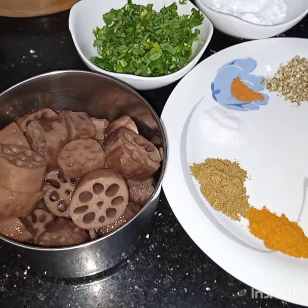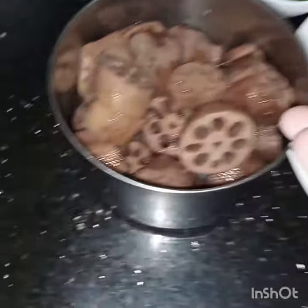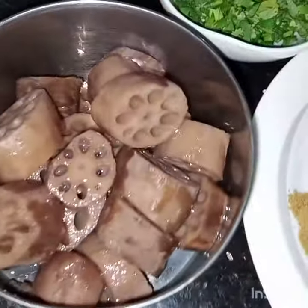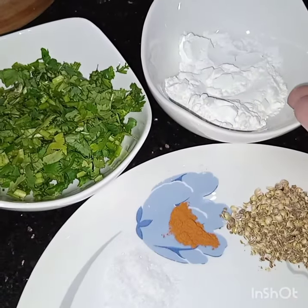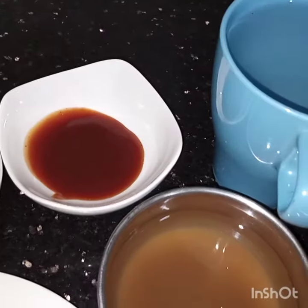Bismillahirrahmanirrahim, Assalamu Alaikum. Today I am making lotus masala. For this I have taken two to three lotus fruits, they are boiled, a handful of coriander leaves, one tablespoon of corn flour, one tablespoon of ketchup, and one cup of water.